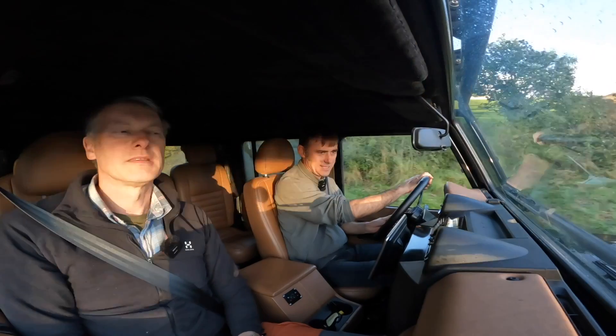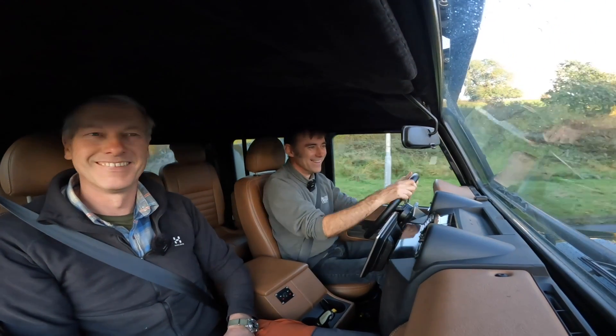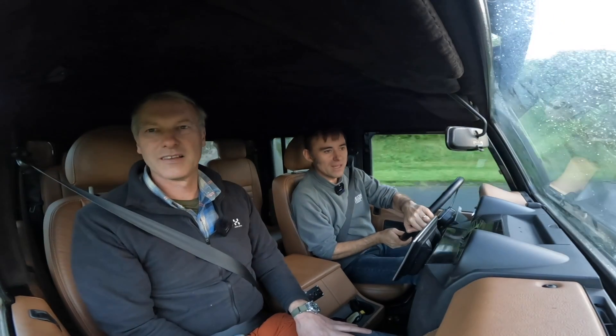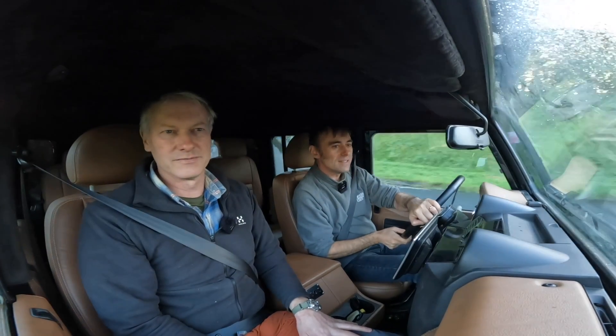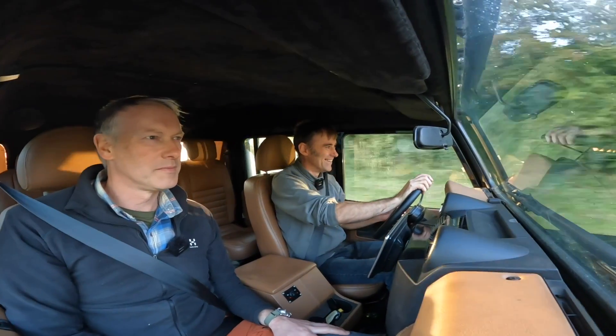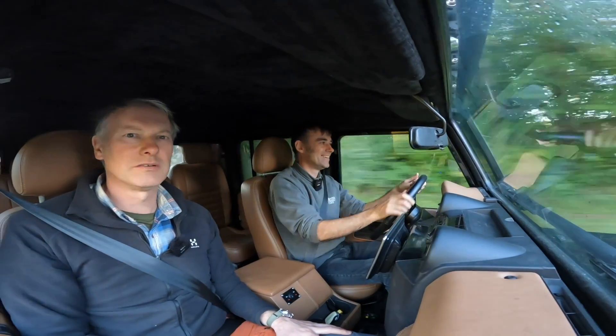Ready for roundabout test number two in the all-terrains? Can't be as bad as the Maxxis ones. Let's see what the lean factor is. Definitely better — that was a lot easier, wasn't it? Not Formula One territory, but pretty good.